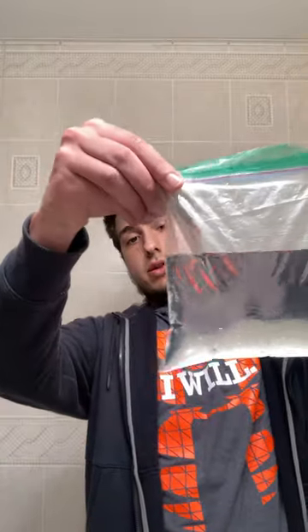Take the ziplock bag, open it up, and fill it with water about two thirds of the way. So I'm just going to fill up the bag — that's about good, just about two thirds, a little bit over halfway. I'm going to close it up. Make sure you try not to spill it like I did.